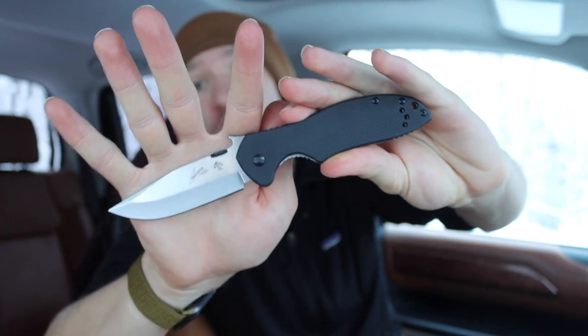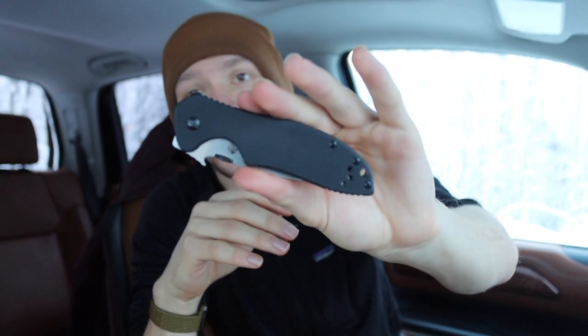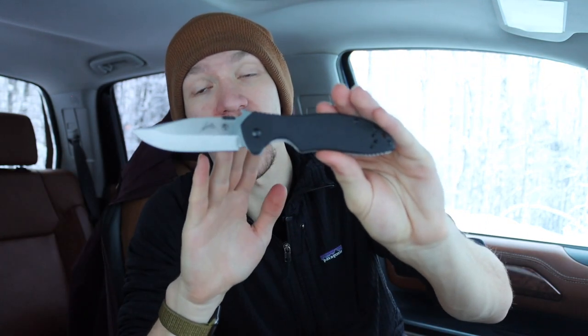Today we're going to be talking about whether money can buy you happiness as far as knives are concerned - specifically clones versus real deals. Are the real deal knives worth the extra money, or are these clones or collaborations just as good? If you have to summarize a knife being just as good, you probably know the answer yourself. When it comes down to it, there's no replacement for the real deal, however there is some use to knockoff or clone blades.